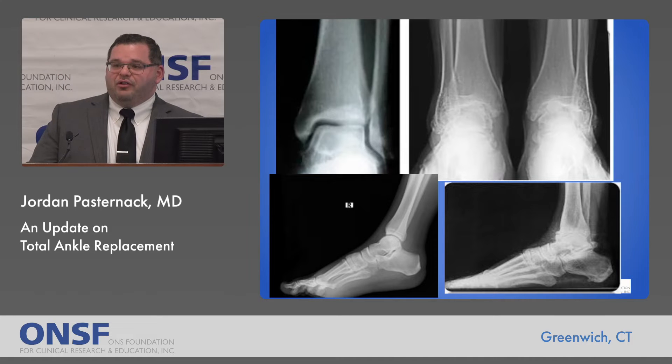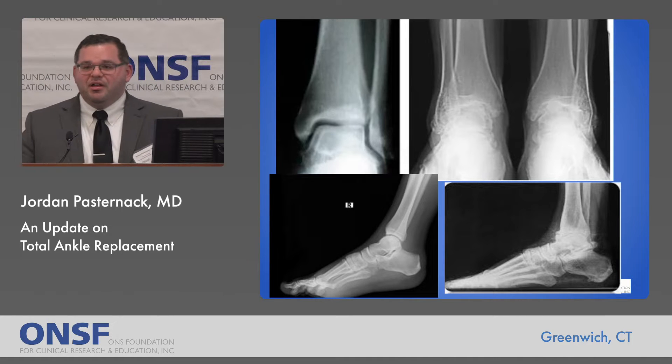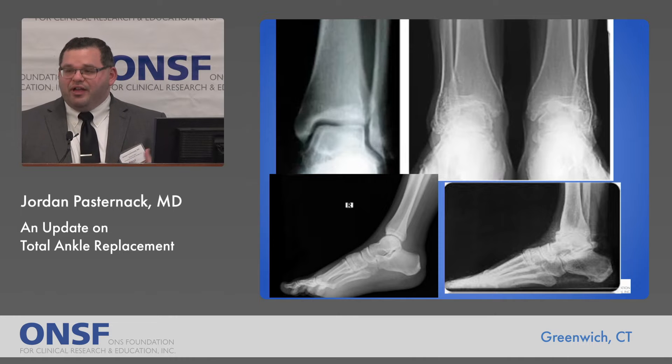This is an example of ankle arthritis. On the left side, top and bottom, you see what can be thought of as a normal ankle x-ray without arthritis. And on the right side, top and bottom, you see a very extreme example of what ankle arthritis looks like on an x-ray.